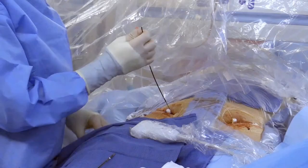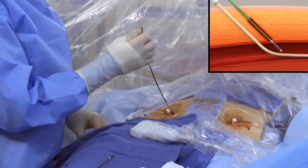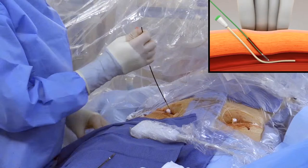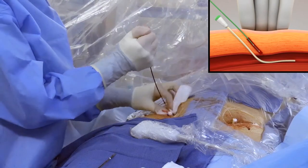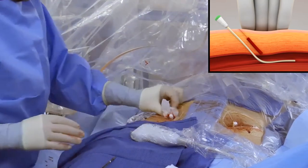To remove Vascade MVP, relax tension on the device and press down on the black actuator to collapse the disc. Apply gentle manual compression over the venotomy site. Gently remove the device.